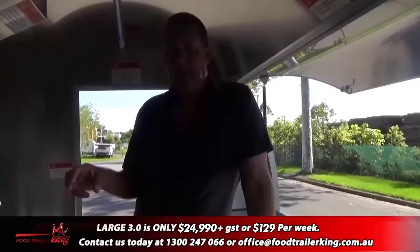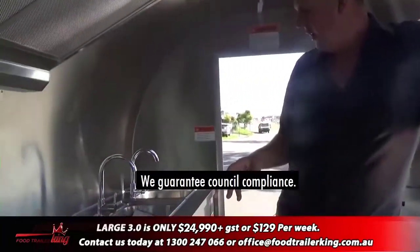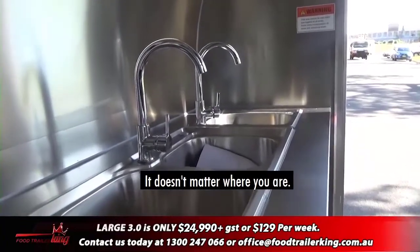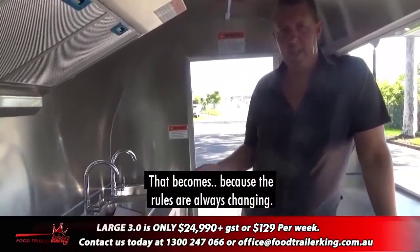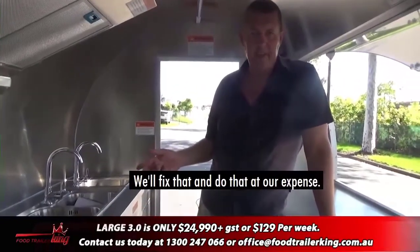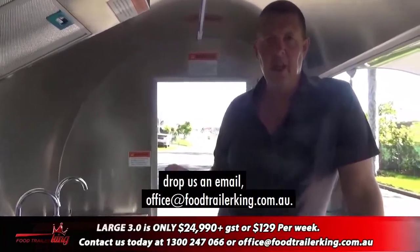This one here we've upgraded — it's got a few extra sliding cupboards, so a really great trailer. We add the under-trailer water tanks as an extra $800 plus GST. You've got your hot and cold water system here. We guarantee council compliance no matter where you are. On the rare occasions council asks for four sinks — we pretty much know where those are — and if the rules change, we'll fix it at our expense, no problems at all.